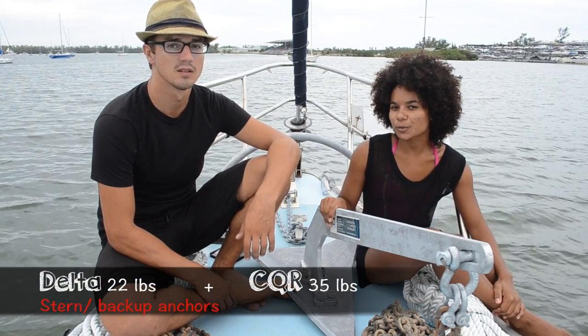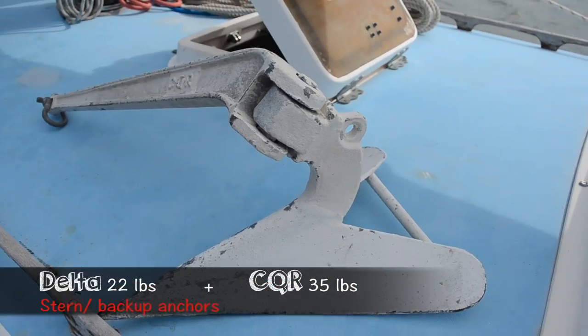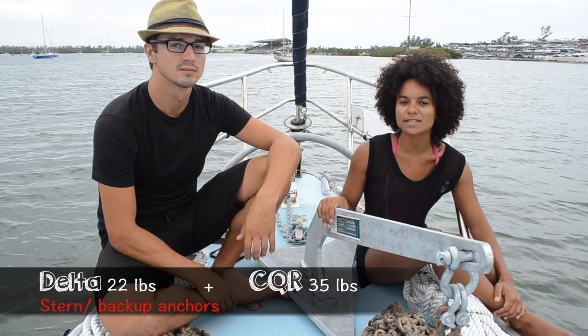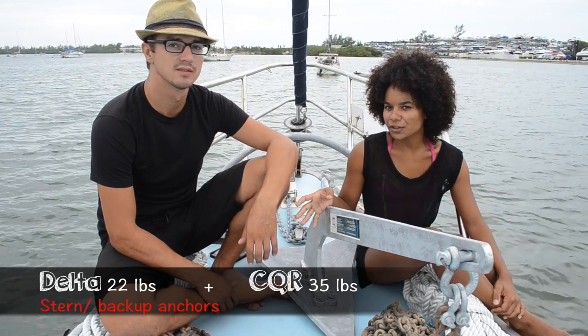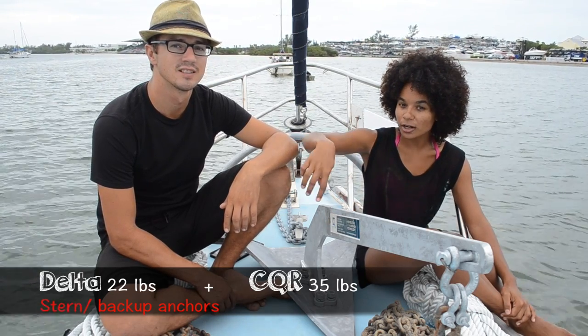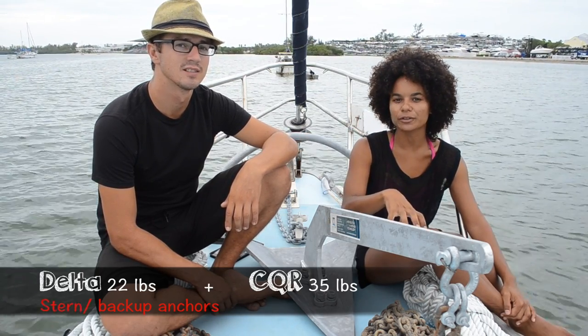We also have a 22-pound Delta and a 35-pound CQR that we use as stern anchors or as extra bow anchors if needed — especially in a crowded anchorage or a narrow channel where you want to make sure the boat doesn't swing too far around a single pivot point.